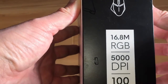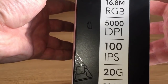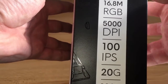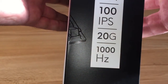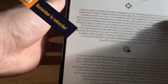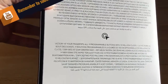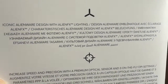On the side you can see the stats: 16.8 million RGB colors because you can change the colors on the mouse, 5,000 DPI — you can go from 200 to 5,000 DPI — 100 IPS, 20G acceleration, and 1000Hz which is a one millisecond polling rate. Also worth noting it has Omron 10 million click switches, so it should last a decent amount of time, and all the buttons are programmable.